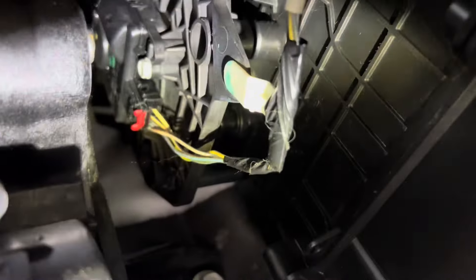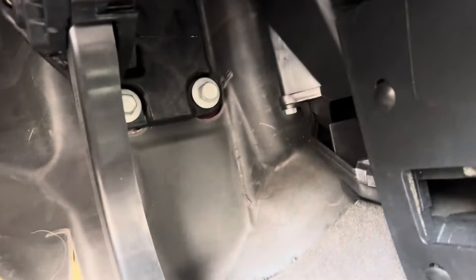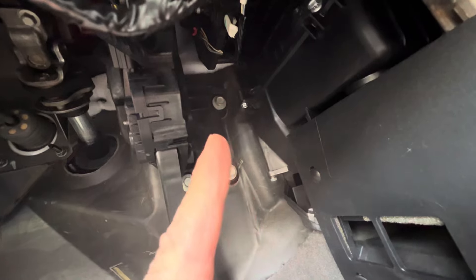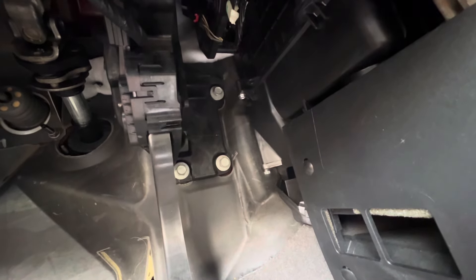This mode door actuator is up under the driver's side, right there — it's the actuator with the red tab on it. The easiest way to get at this is to remove the gas pedal, which isn't really that big of a deal. There are three bolts — here's one, there, and there — they're all 13 millimeters, so I'm going to take this off now and move it to the side.